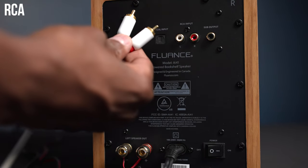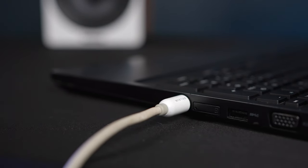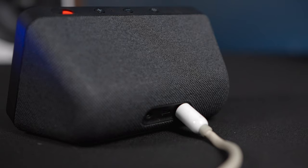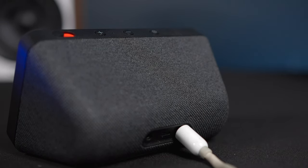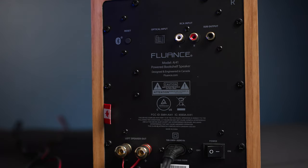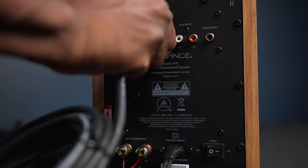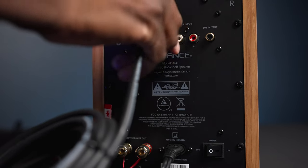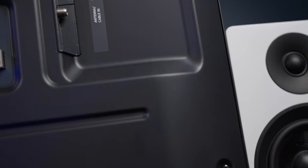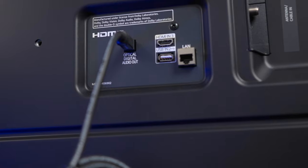Let me show you how to hook it up using analog cables. Just take some RCA cables, plug them into the back of the speaker, and plug the other side into a computer, Alexa unit, or anything with a headphone output. For the last connection, use the fiber optic cable — make sure you remove all the caps from the fiber optic ends, then plug it into the back of the speaker until it clicks into place. Take the other side and run it into the back of a television set, or even a CD player or DVD player that has a fiber optic output.